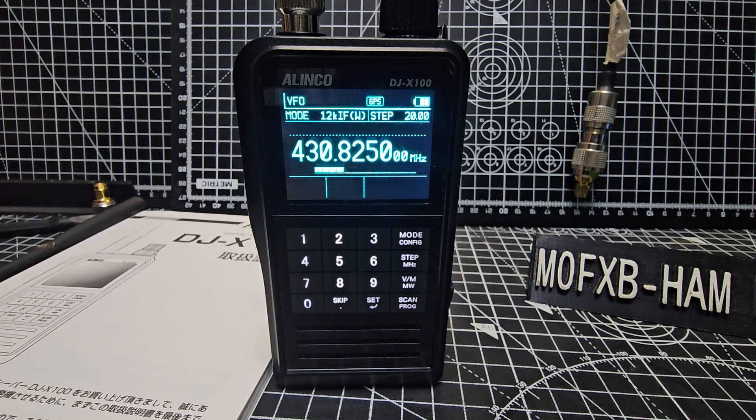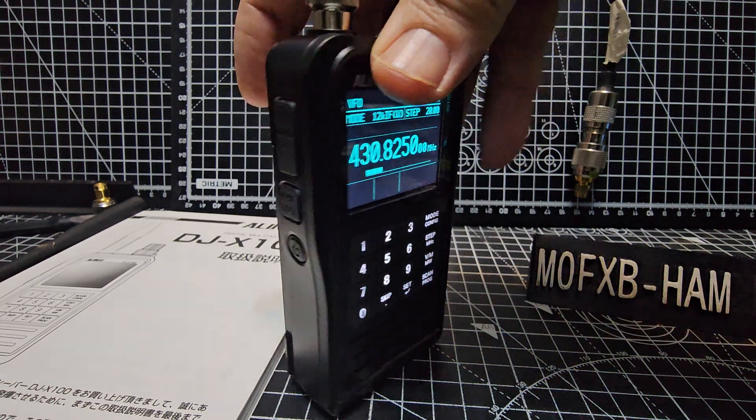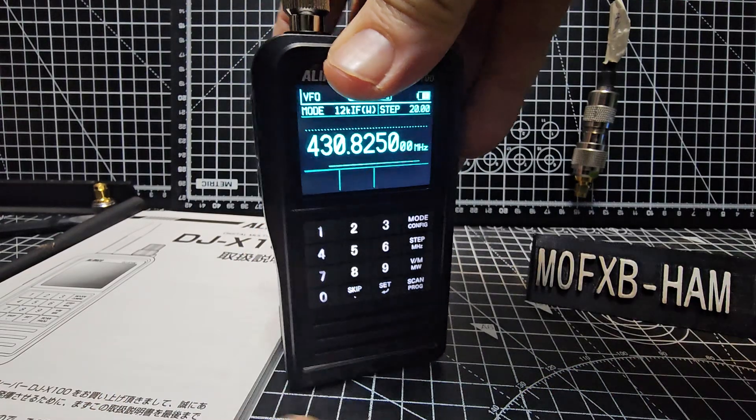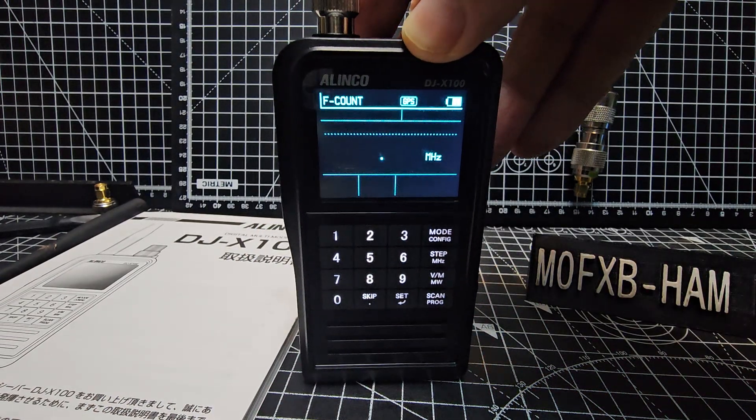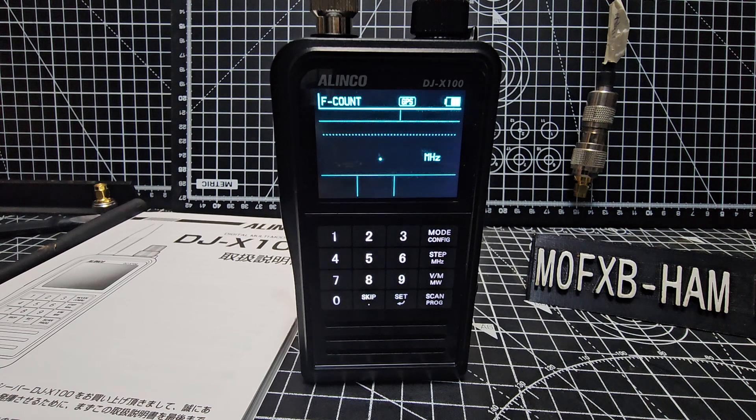Mzero FXB, welcome back to my videos on the Elinko DJ X100. Let's show you how to frequency scan, nice and easy. On the side here you have a function button — just press it once, then press the set button and you go into function scan mode. I'll grab one of my radios.